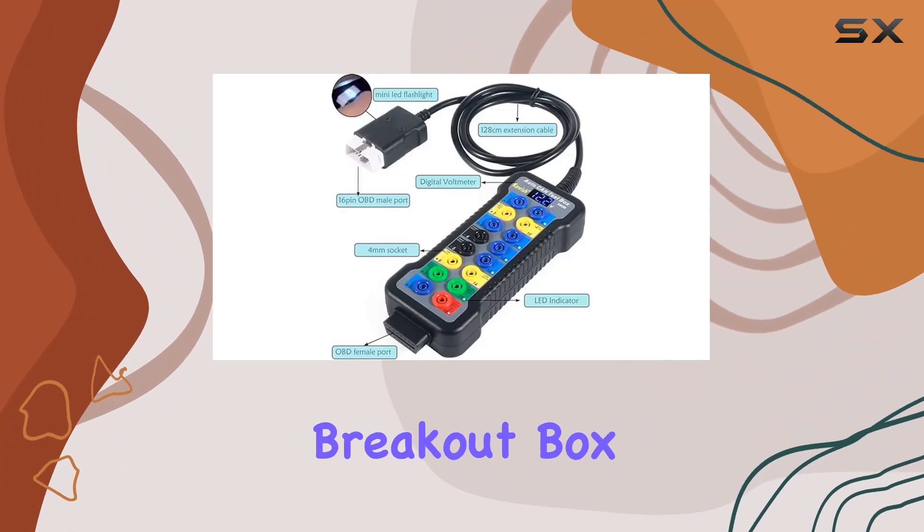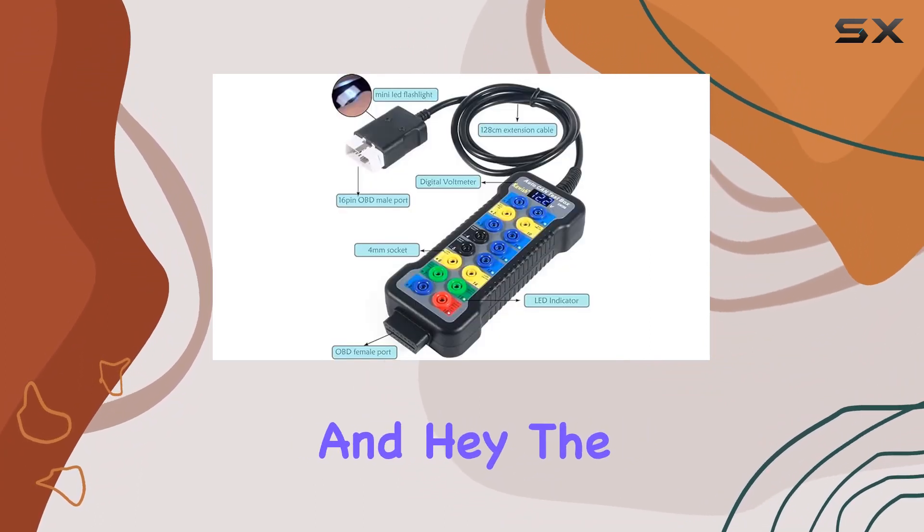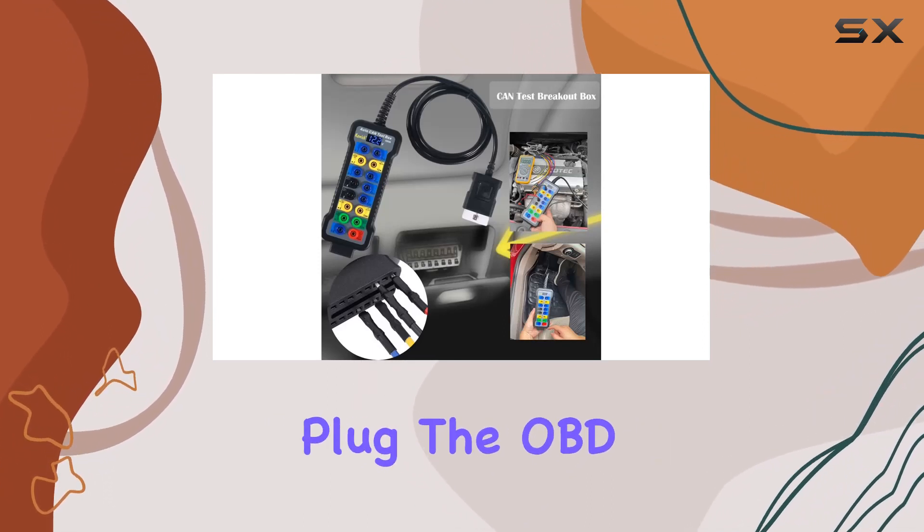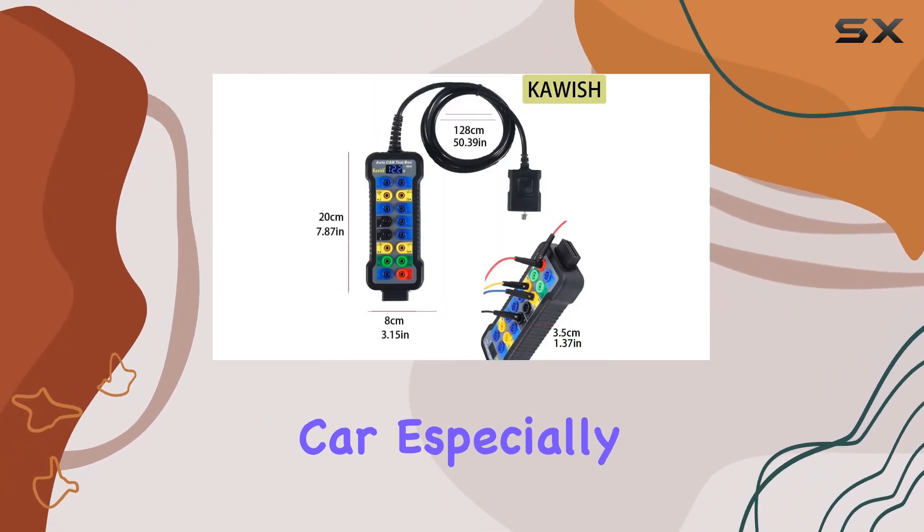The CARS OBD2 breakout box is a must-have in your toolkit. The small flashlight that comes with it is a thoughtful addition, making it easier to plug into your car's OBD port, especially in low light conditions.